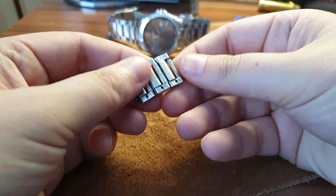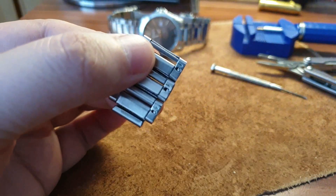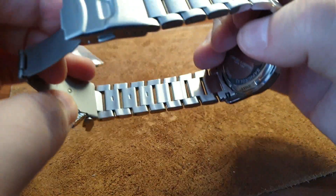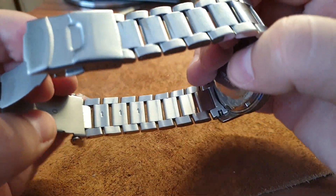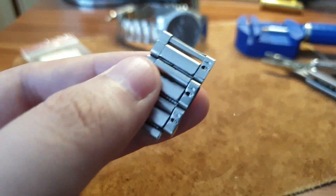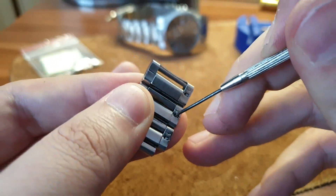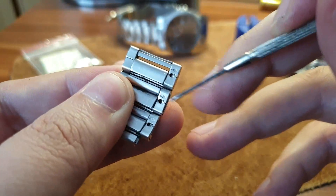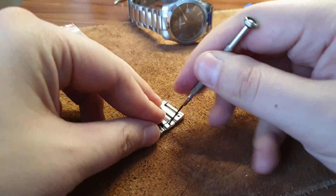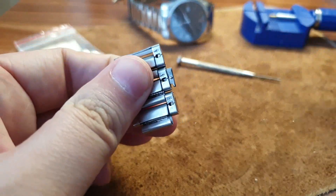Today I'm going to show you how to resize a watch and remove links from a watch band. If you have a watch band just like this, and this is not a pushpin situation — I did a video explaining that situation separately — for this one you need a tiny screwdriver. You put your screwdriver in here and basically push where the arrow is pointing. I'll show you how it's done — it should be pretty straightforward and easy.